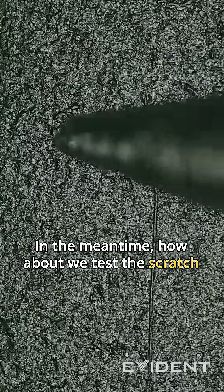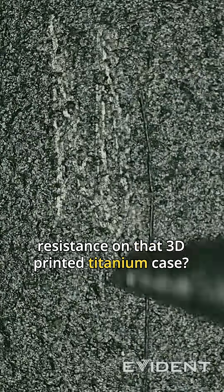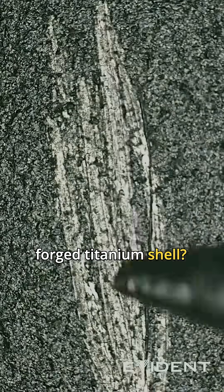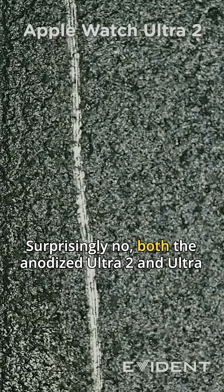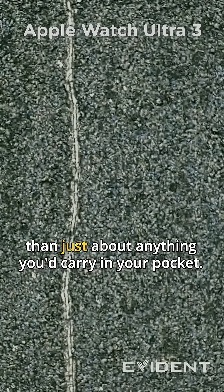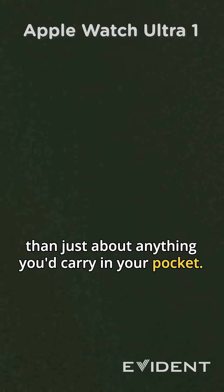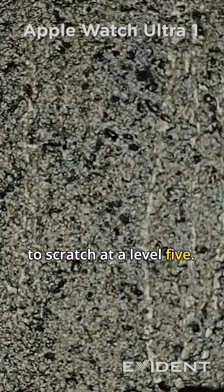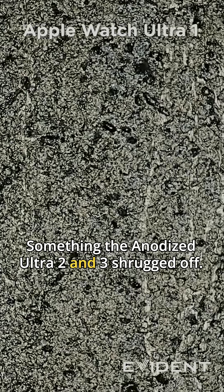In the meantime, how about we test the scratch resistance on that 3D printed titanium case? Is it going to be weaker than the Ultra 2's conventionally forged titanium shell? Surprisingly, no — both the anodized Ultra 2 and Ultra 3 scratch at a Mohs level 6, which is harder than just about anything you'd carry in your pocket. What's even more surprising is that the Ultra 1 seems to scratch at a level 5, something the anodized Ultra 2 and 3 shrugged off.